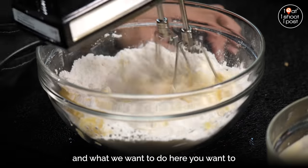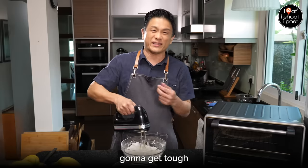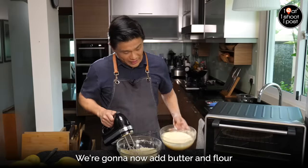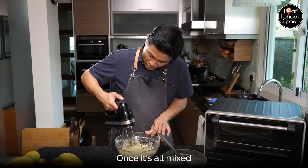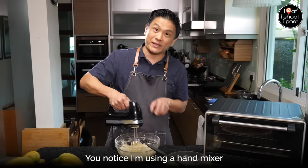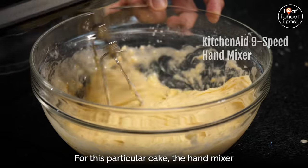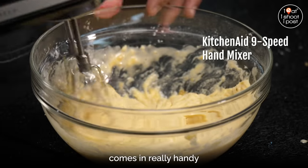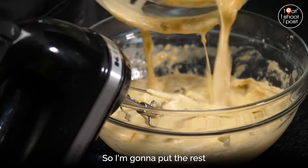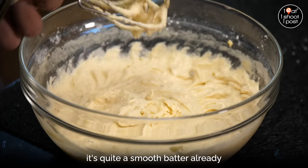Time to mix the butter and the flour together. Let's start at a low speed. What we want to do here is just coat all the flour with butter — then you're not worried that it's going to get tough. The butter is going to prevent the flour from contacting the water. We're going to add the butter and flour one third at a time. Once it's all mixed, you can add in a little bit more of the egg mixture. You'll notice I'm using a hand mixer. You can of course make this cake with a stand mixer, but for this particular cake the hand mixer comes in really handy — it goes nine speeds, so the egg is whipped up really quickly. Once you see the mixture is a nice emulsion, it's quite a smooth batter already.